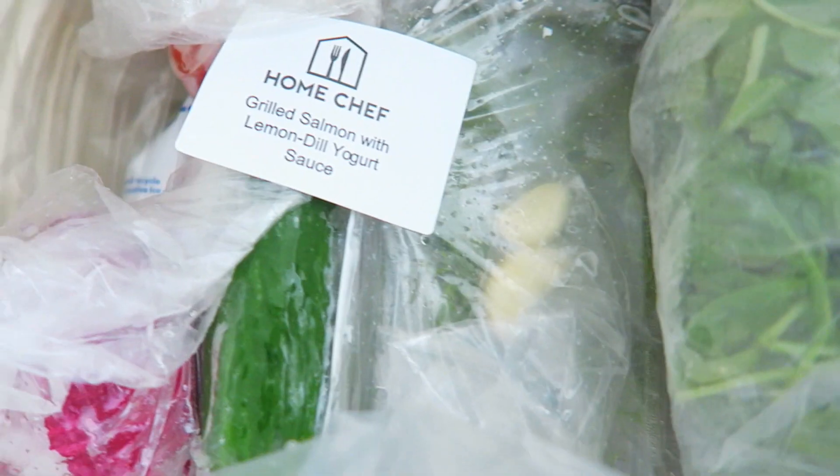Hey y'all, today I'm coming to you guys with a review on a company called Home Chef. Home Chef delivers fresh pre-portioned ingredients with step-by-step recipe cards to your doorstep. The first thing I really liked about this box was the fact that I did not have to go to the grocery store hunting down ingredients I've never heard of before, because everything I needed to make my meal was in the box.